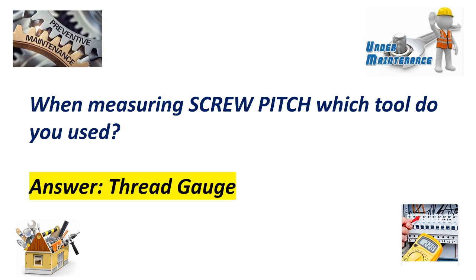When measuring screw pitch, which tool do you use? Answer: Thread gauge.